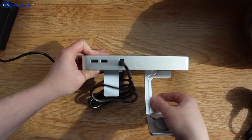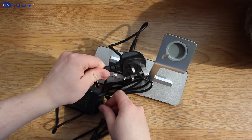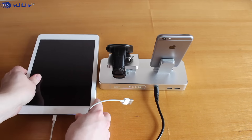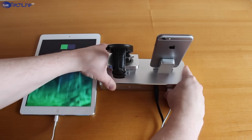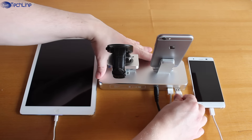On the back, we have a power input port to power the charging station up with the included power cable. A really cool feature is that we also have two extra USB ports with 2.4A of power output to charge other gadgets really fast.